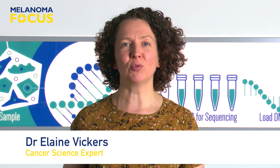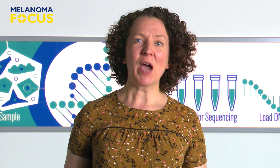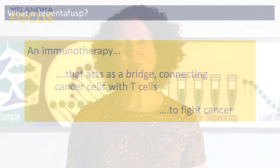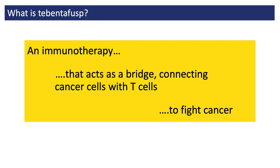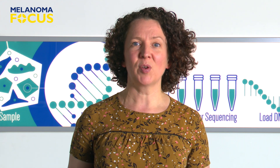This video is about a treatment for people with melanoma called Tebentafusp. I'll be describing what it is, how it works, and who it's given to. Tebentafusp is a very new sort of treatment. It's been designed with the aim of creating a bridge between a person's cancer cells and T-cells of their immune system. Because it involves the person's immune system, it's a form of immunotherapy.